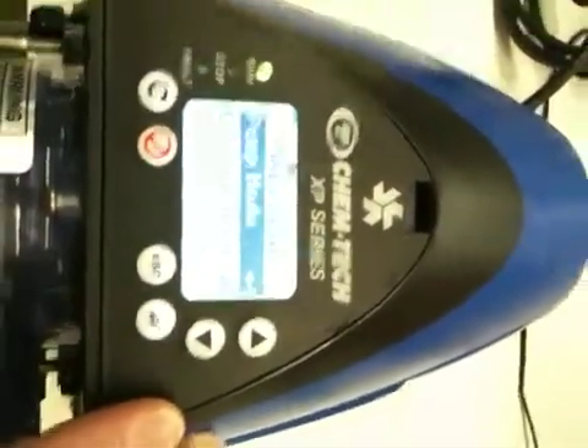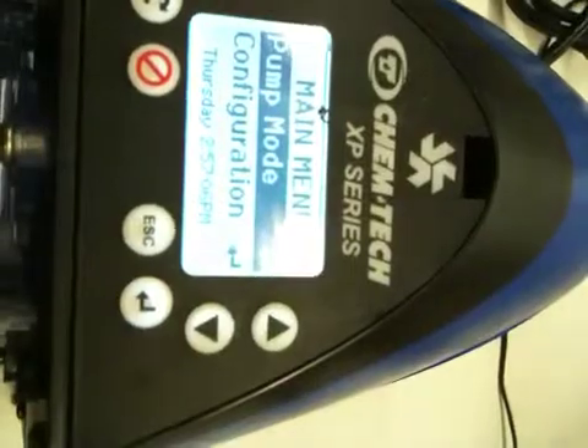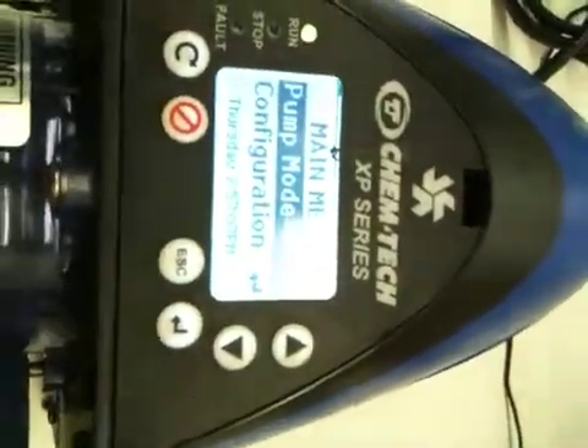This is a demonstration of the new Chemtech XPV series variable speed pump. As you can see, it has a digital control panel with some buttons.